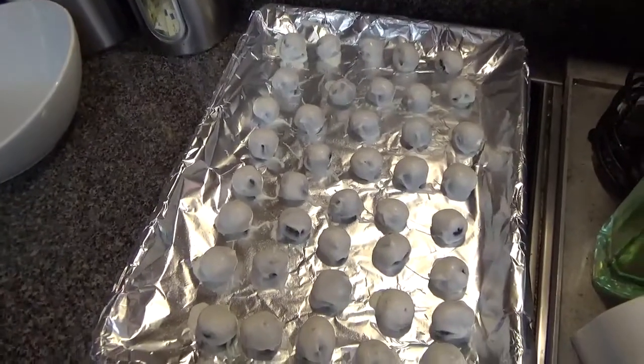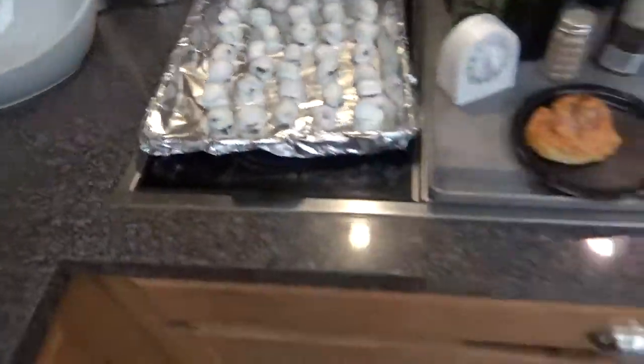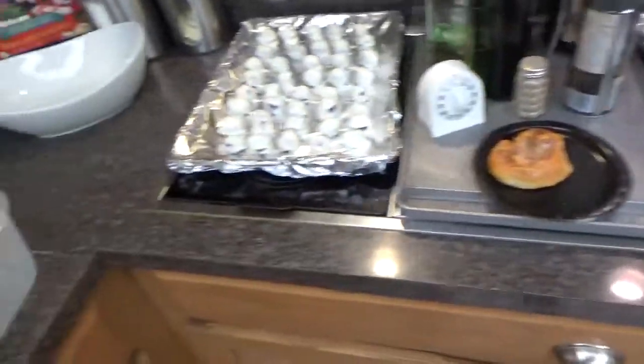It's a whole pack of Oreos — they say 14 to 19 ounces, a pack is usually 14 ounces. A thing of softened cream cheese, just one of those little blocks. Leave it out for a little bit to soften, then blend those two together. You should use wax paper, not foil. Then you melt a whole pack of almond bark. You don't have to bake it — just dip the Oreo and cream cheese mixture and let them sit in the fridge.